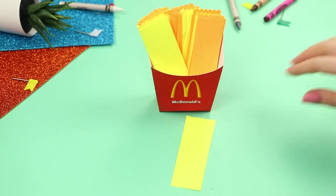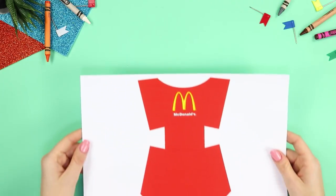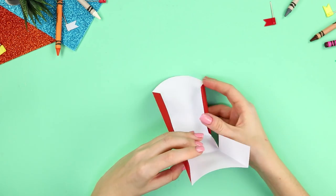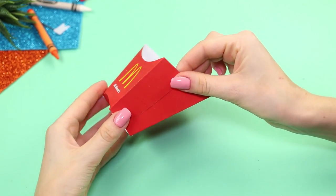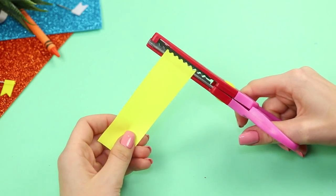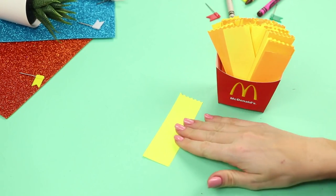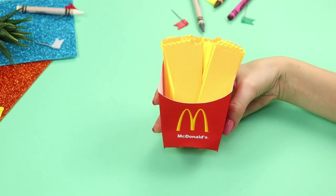Do you take a lot of notes? Then you definitely need this original paper organizer! Take a printed picture of a pack of french fries, carefully cut it along the outline, fold the pack along the fold lines, and glue it. Take strips of paper for notes and cut the edge of each strip with curly scissors. Put all the resulting fries in the pack and take out a fry when you need to write something down — just don't try to eat it!